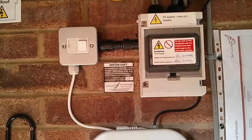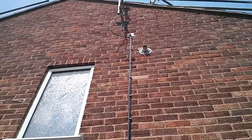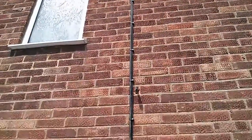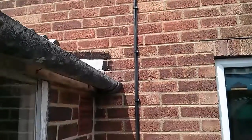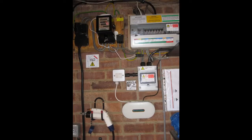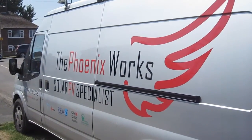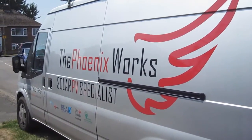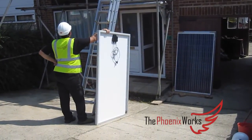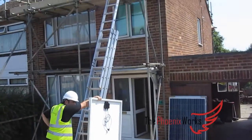That shows the cable running down the outside of the house — a nice neat install with the basic system on the wall, charger and everything else hooked up. I went with Phoenix Works primarily because of the very thorough and detailed spec sheet they gave me on my installation, which works out to about a 10% return on investment.